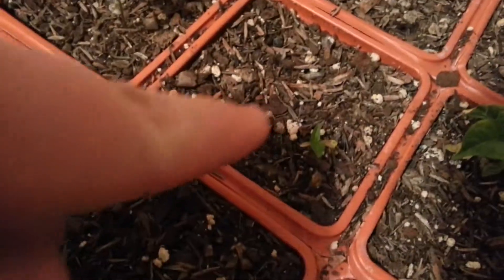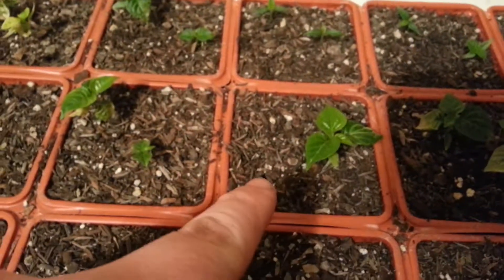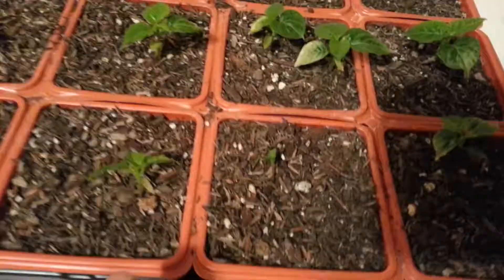Let's see, we have a few here — one, two, two, one little bitty one. One, two, two, one, one, two, two. Again, little bitty. One, one, and two. I don't know if that bad boy is gonna make it.